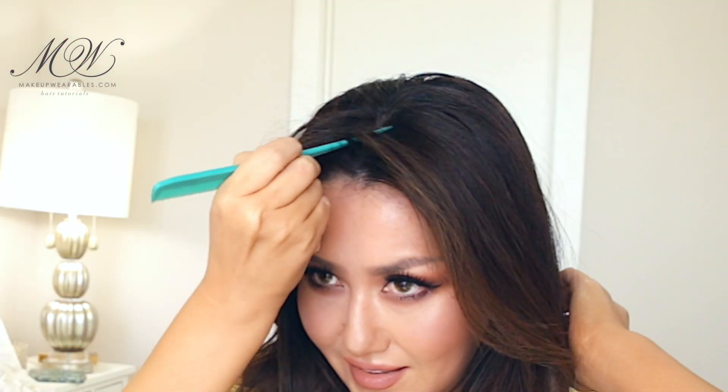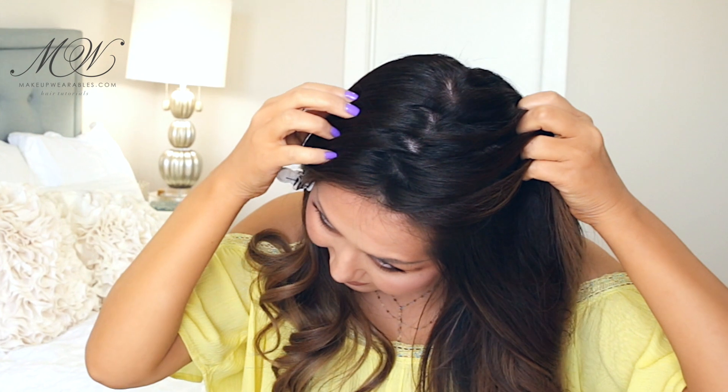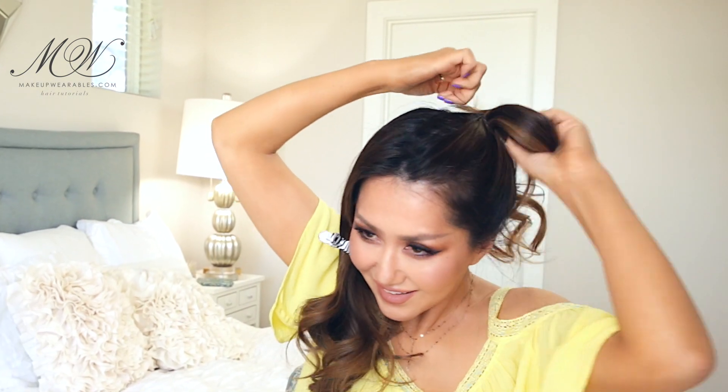First, we're going to divide our hair in half to create two pigtails. I did the zigzag part here, but you guys can do a normal part as well. I'm making my ponytails right on top of my head and not towards the sides, because this messy method will make your buns droop to the sides anyway.